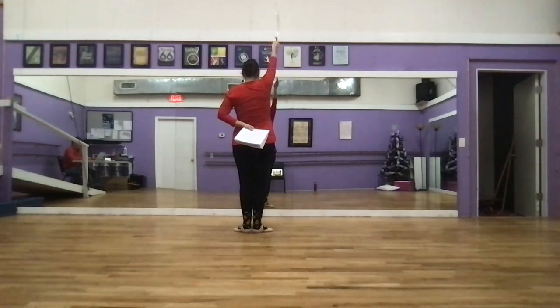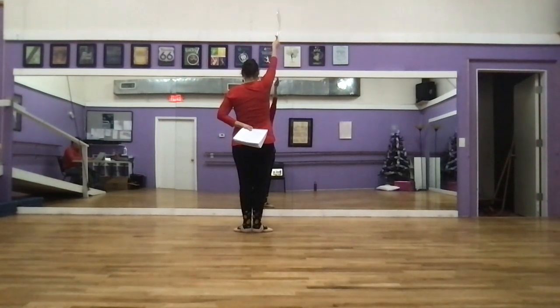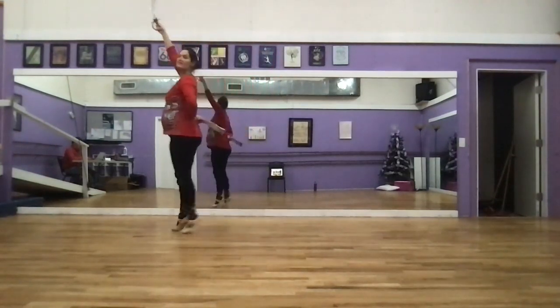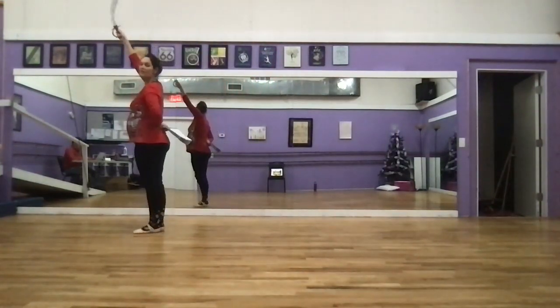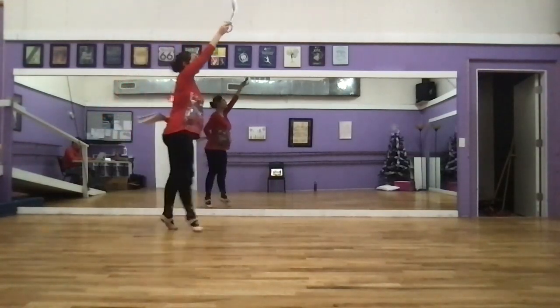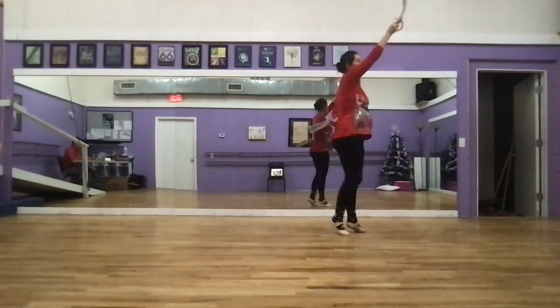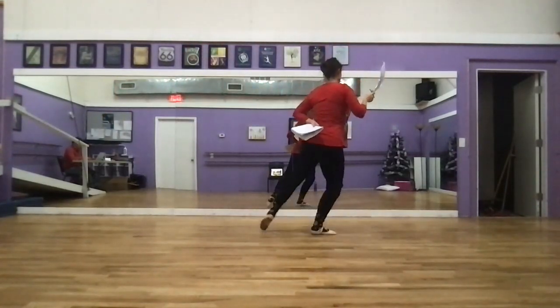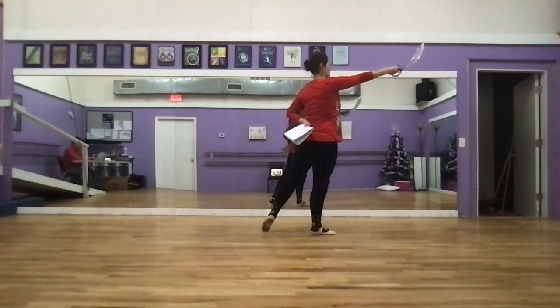Madeline and Arabella are going to do their runs on their toes — their bourrées — across this way. And then we pose with our sword, and then next tendu.